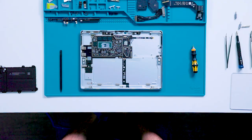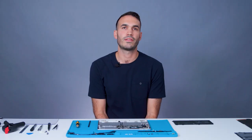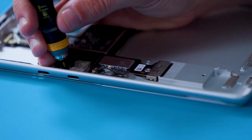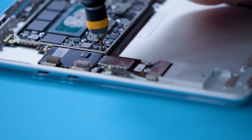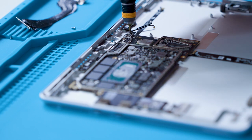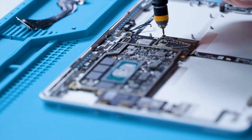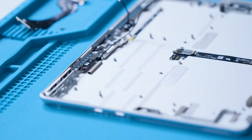We will remove the motherboard next. We'll start by removing the conductive tape on the bottom left region. Lastly, remove the six screws that mount the motherboard to the enclosure using a 3IP bit. To remove the motherboard, we will lift up at a slight angle to make sure that the USB-C connectors can clear the enclosure.